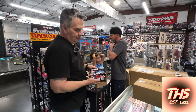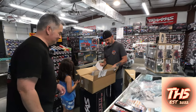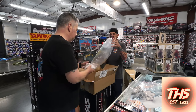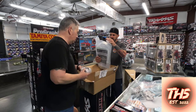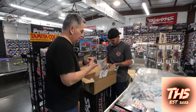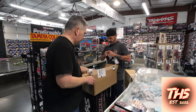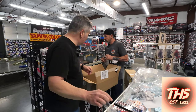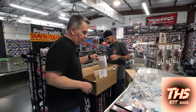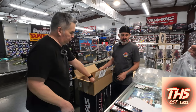Got some lipo batteries, 2s and 3s. Got some acrylic paint, Fury Tech carbon parts, more paint, more paint. Chipotle is here — most importantly, Chipotle is here. That is the most important. And we got a package slip — Larry, we got a package slip!